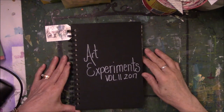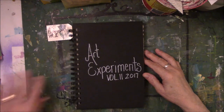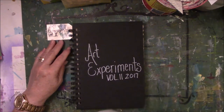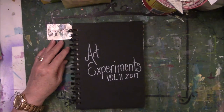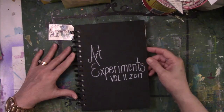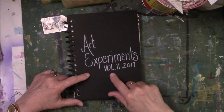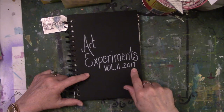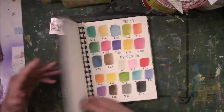Good morning, everyone. It is 4:30 a.m. and I am on cup of coffee number two. I'm here with a flip-through for the Art Experiments journal, my art journal, number two. It was started in 2017. This picks up where the last one left off. So here we go.